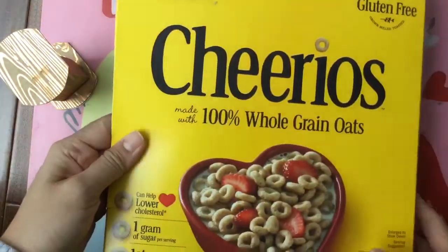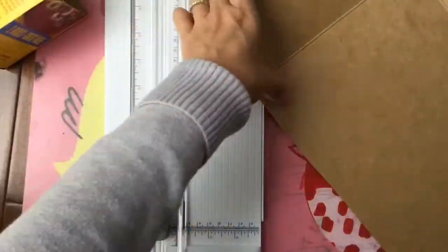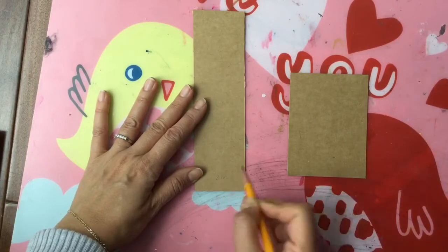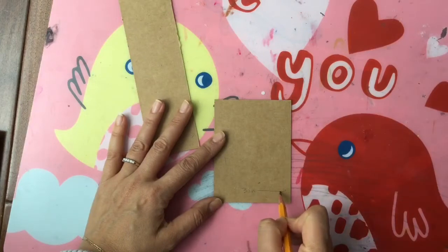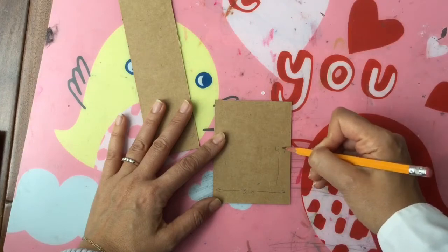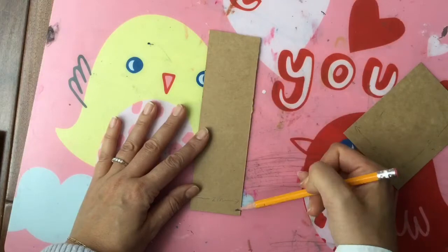We are going to use just a little cereal box. I have this empty box of cereal and I'm going to cut it out. We're going to use two pieces of cardboard from my cereal box — this one is two inches wide, and this one is three inches wide and four inches long, and this one is probably eight inches.